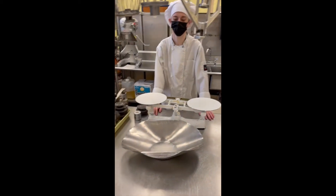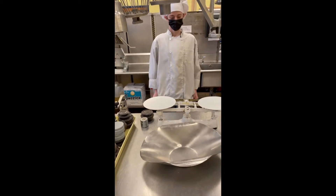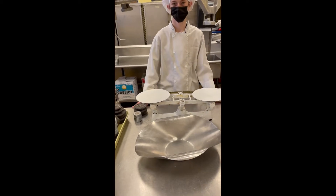Hi, we're in the commercial bake shop and I have one of my students, Joey, scaling out some hard roll dough for us.